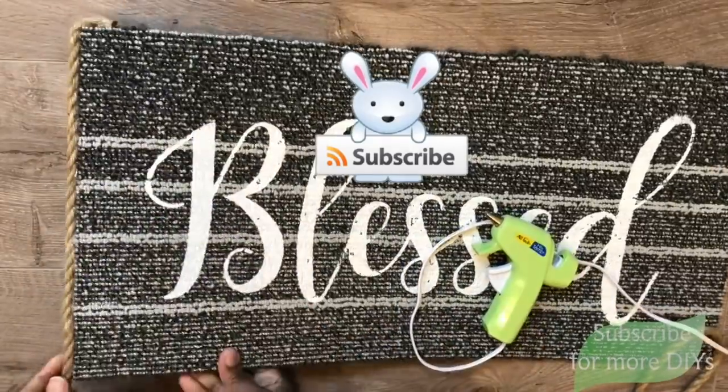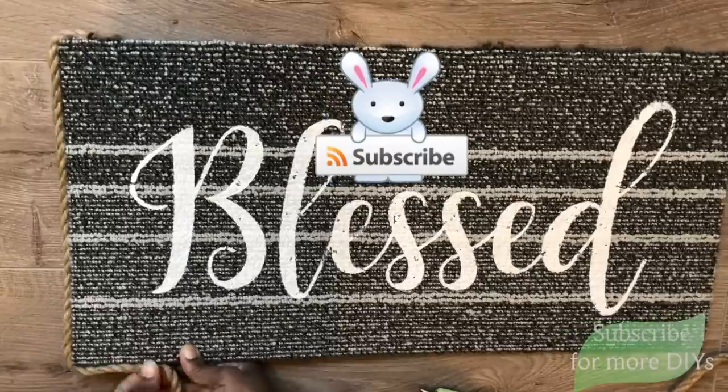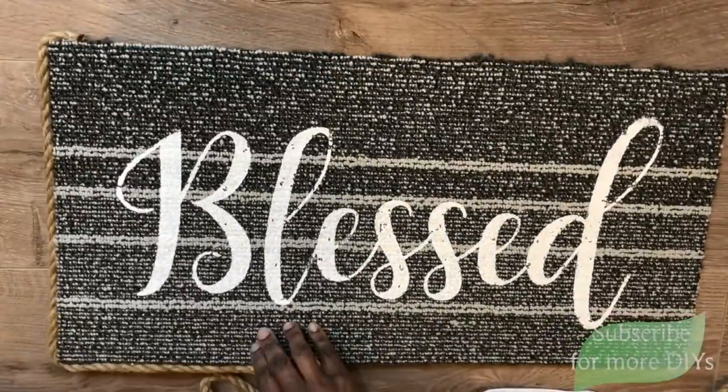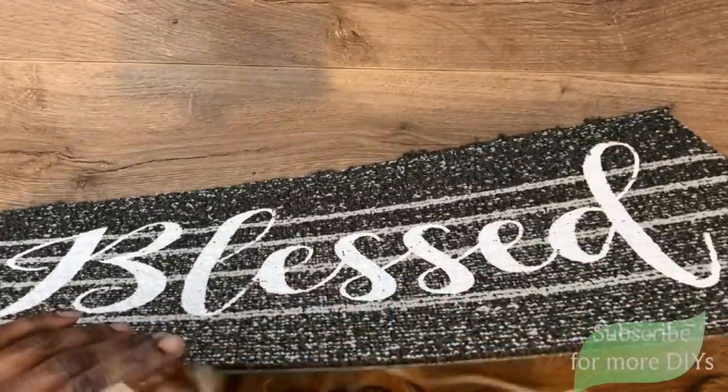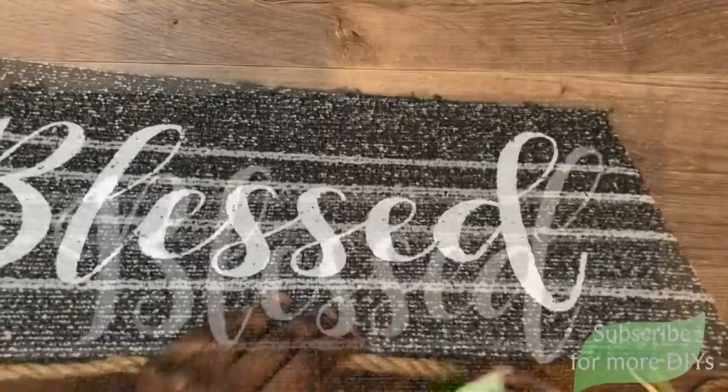If this is your first time here, welcome! I'd love to have you subscribe so you can see more of my DIYs and projects. I also want to thank those of you who are already subscribed and continue to support my growing channel — I appreciate it so much.